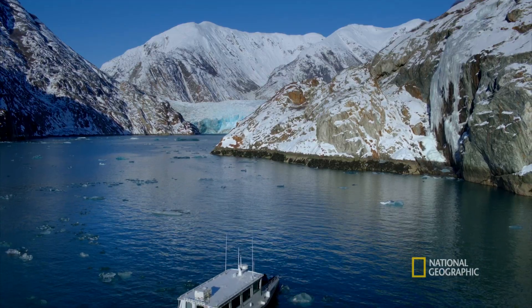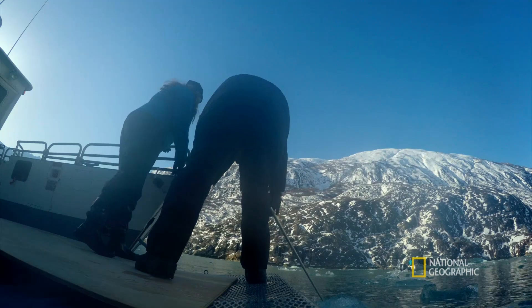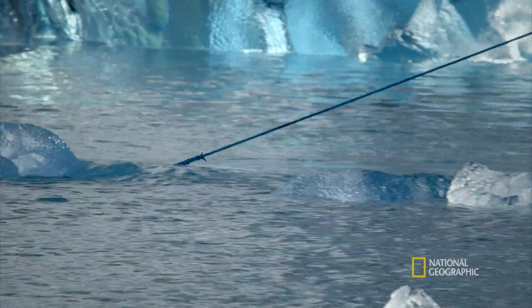10,000 years in the making, these glaciers produce the purest ice imaginable. I like that one. Perfect for cocktails.